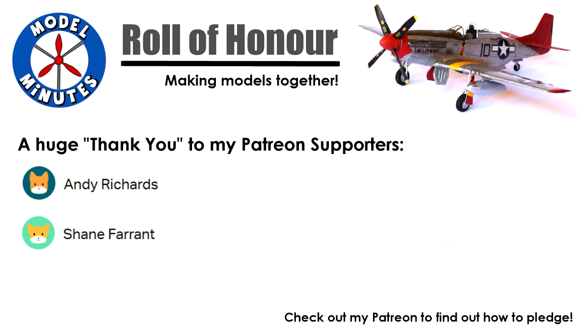Before I start the video, a quick shout out to my patrons. A massive thank you to you for the support you give me. To find out more, check out the links in the description box.